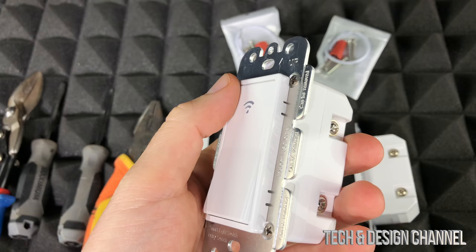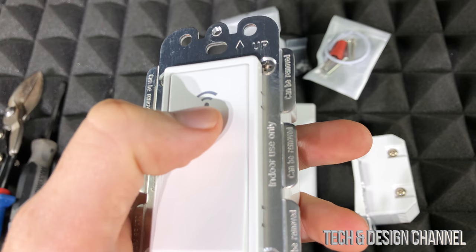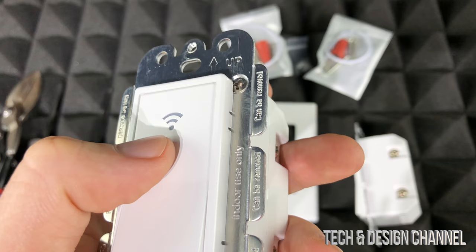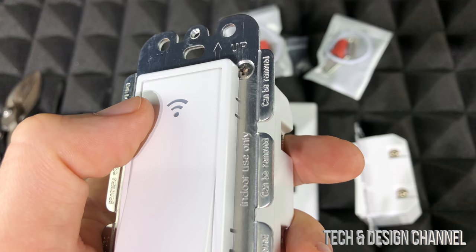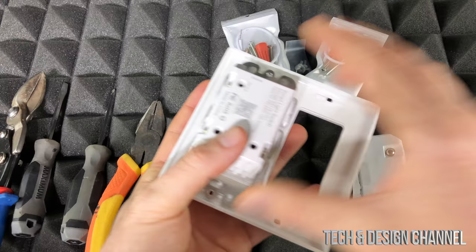Before we get started, let me show you what the indicator lights mean. If the Wi-Fi light is red, the switch is on. If it's light blue after plugging in, it's in standby/off state. Flashing green fast means fast distribution mode. Flashing green slowly means AP distribution network state. A steady green light is actually bad — it means the switch cannot connect to the network.